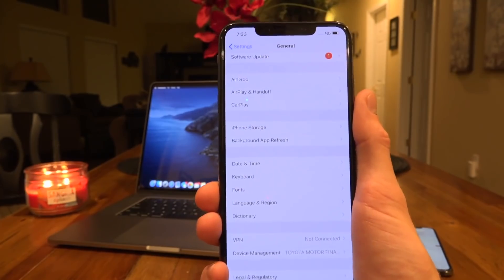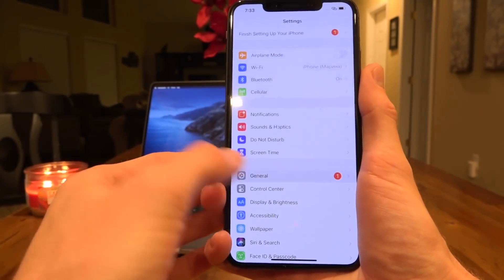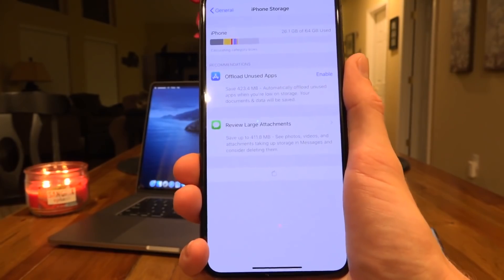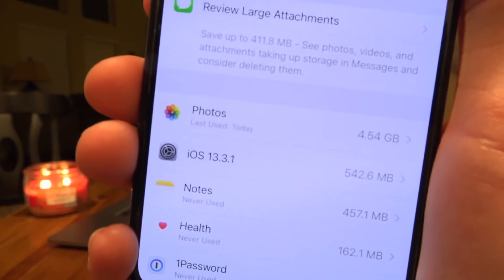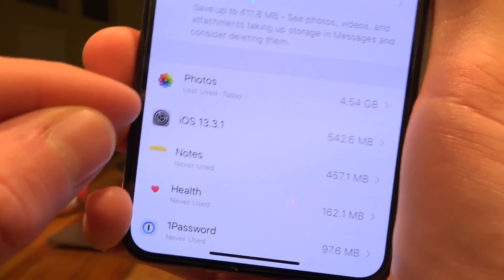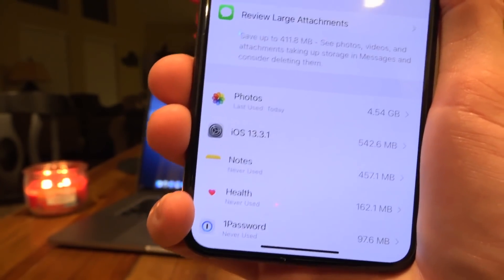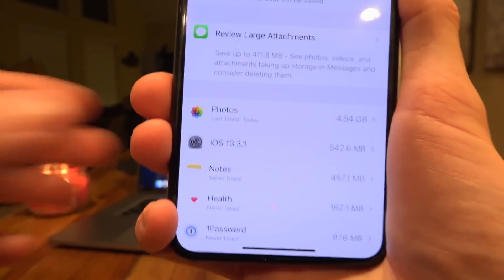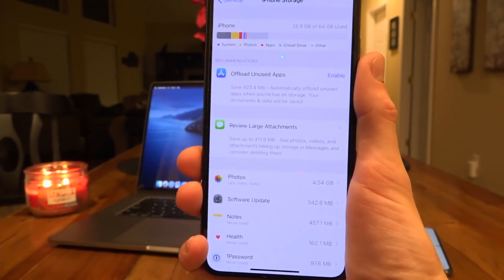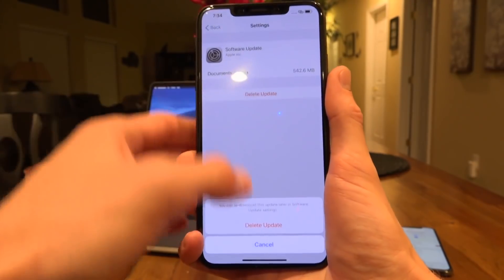Go inside Settings, then General, then iPhone Storage — if you have an iPad it will say iPad Storage. Once this loads up, you need to delete any pending software updates. I have a pending update here — iOS 13.3.1 at over 500 megabytes. You need to delete any updates whether it's 13.3.1, a future release like 13.4, or even a 13.4 beta. Just go to it, tap Delete Update, and tap Delete Update again on the prompt. It is so very important that you do this, otherwise you will run into significant complications.